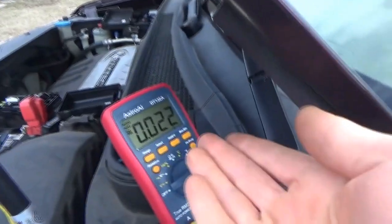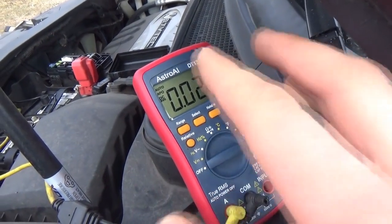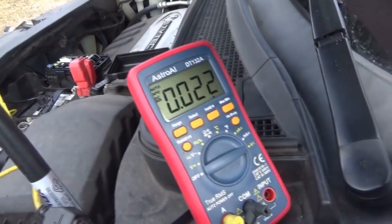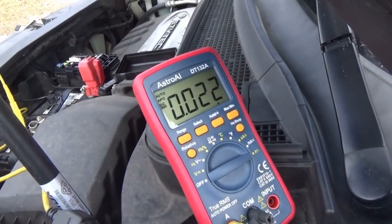22 milliamps — that's acceptable. So let's find this hands-free control unit and then pop the fuse back in so we can still use the radio.